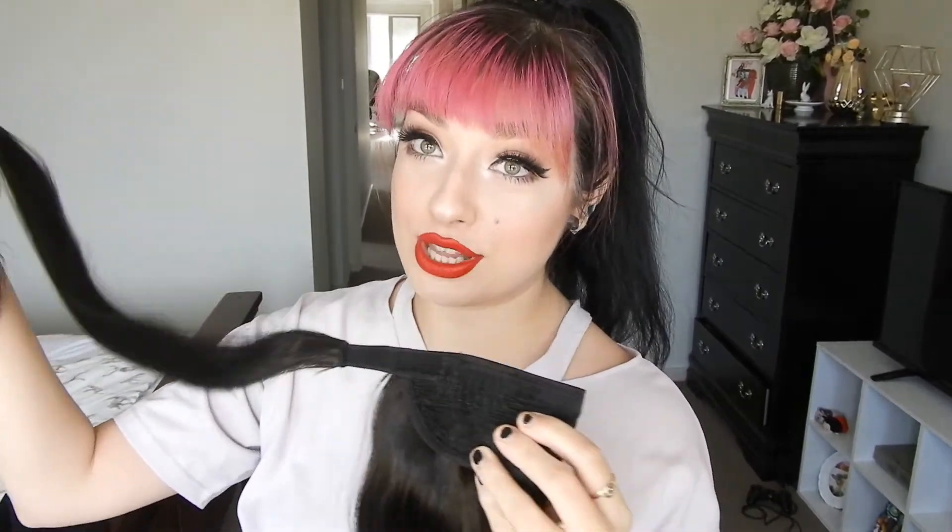Basically what you want to do is get your piece like this. There's a side piece which wraps around your ponytail hair tie, so that you don't see the hair tie.